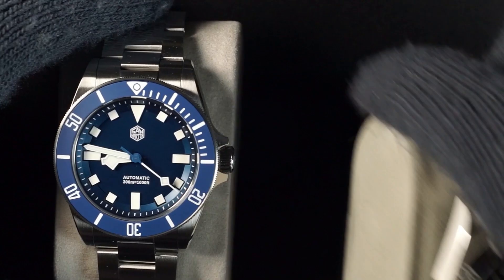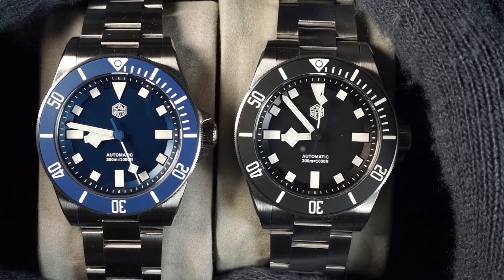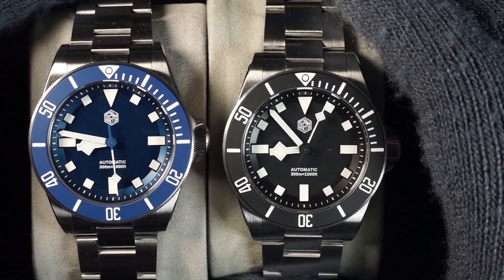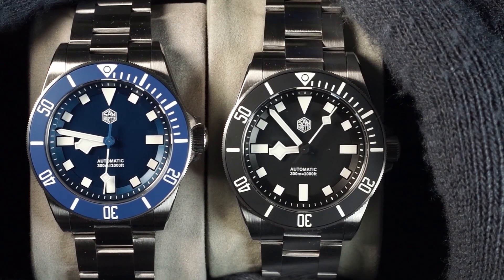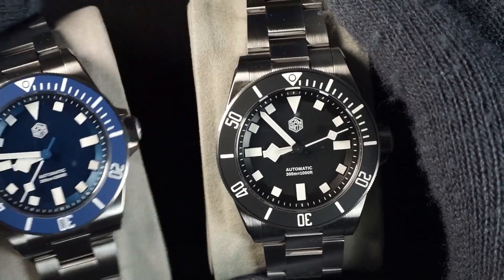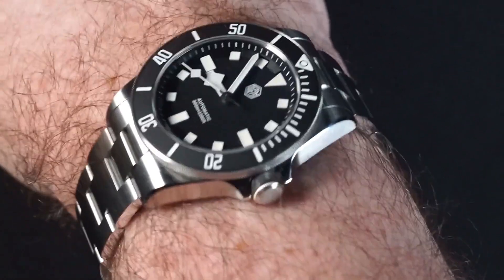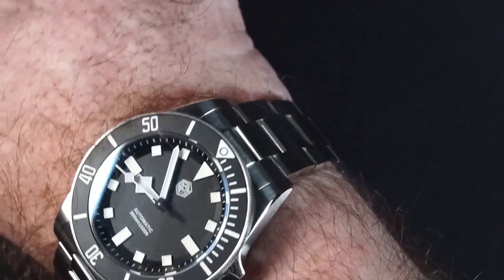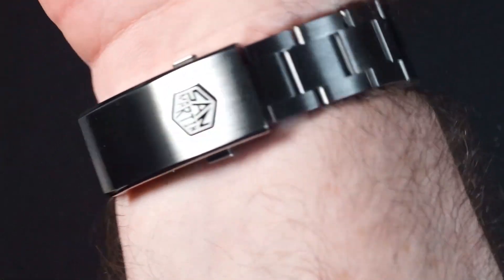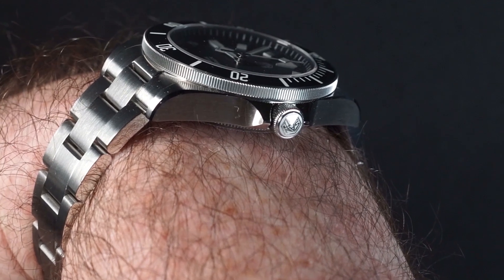For my taste these are certainly some of my favorite watches that have ever been made. I really like that instead of the 42mm case of the original, this 39mm feels like a really good mix between modern and vintage styling. It wears very nicely on my wrist and the side profile looks great.